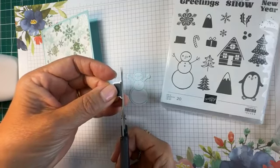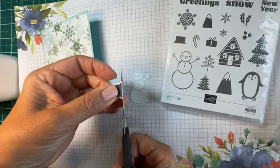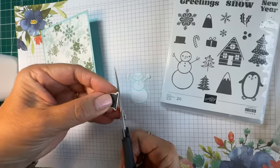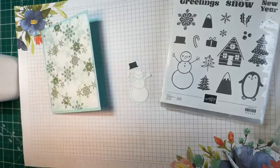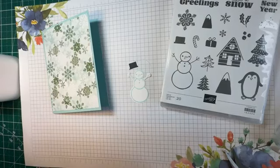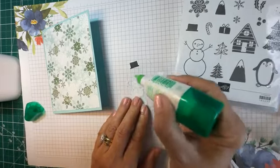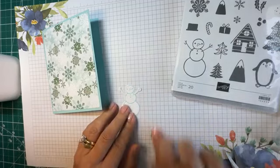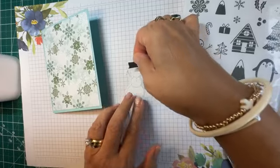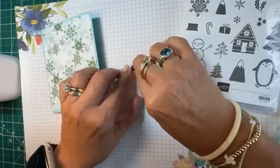Let me go ahead and trim it and round it up a little bit to make it nicer. I'm going to dab a little bit of glue here so that my snowman will be wearing a hat, and I'm going to tilt it just a little bit for a whimsical look.